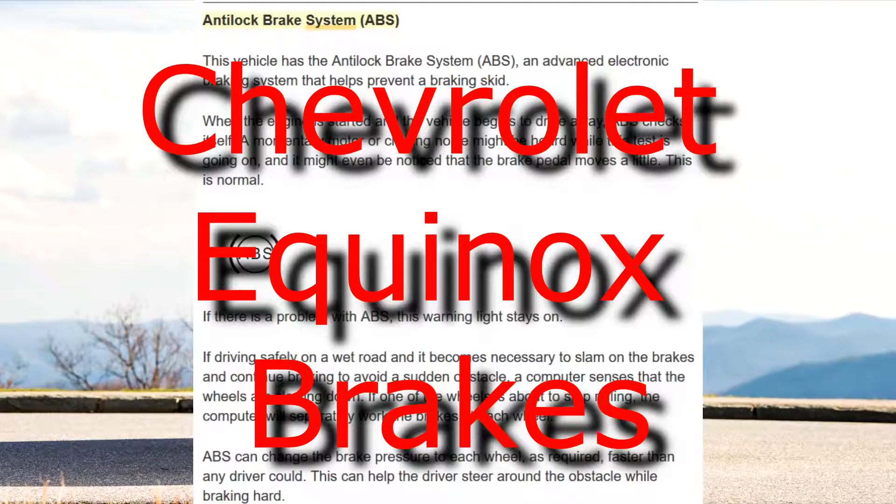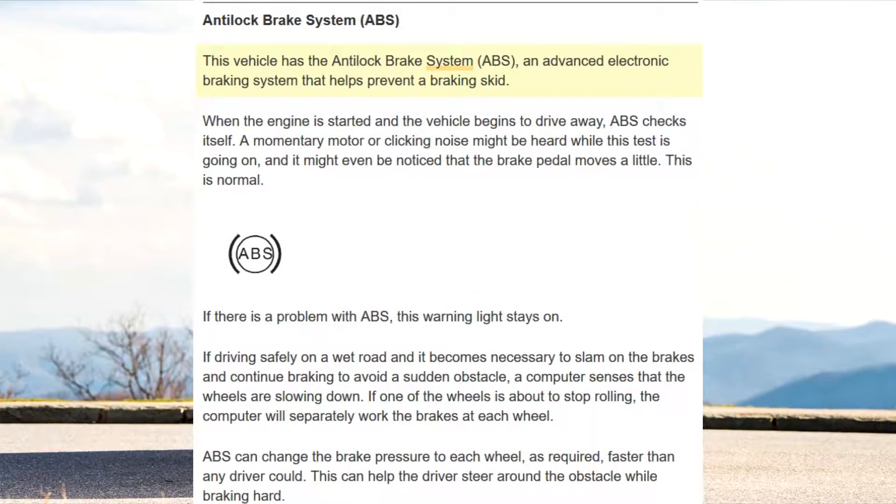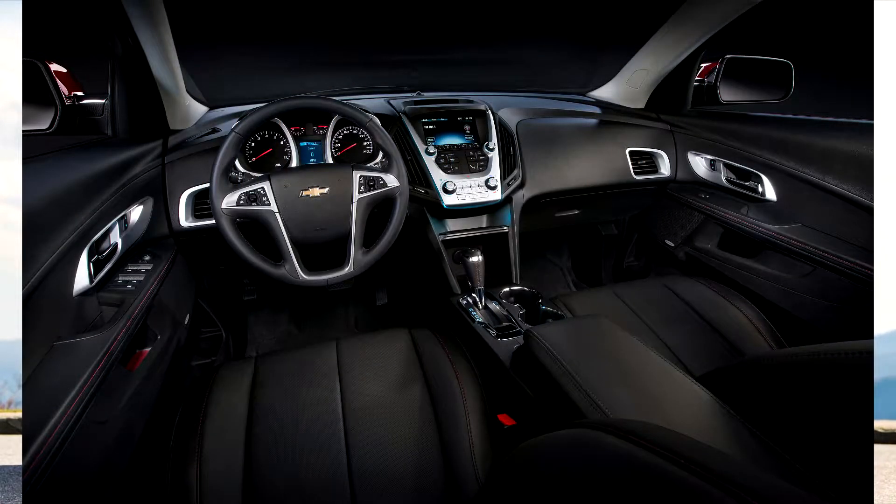Anti-Lock Brake System, ABS. This vehicle has the Anti-Lock Brake System, ABS, an advanced electronic braking system that helps prevent a braking skid.